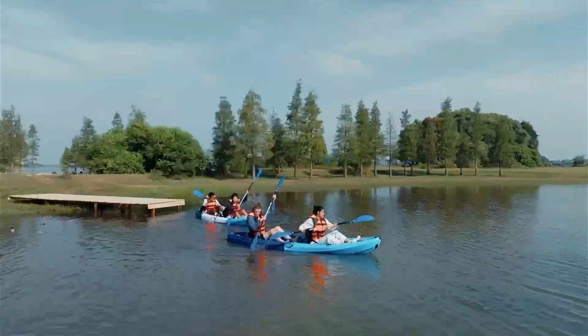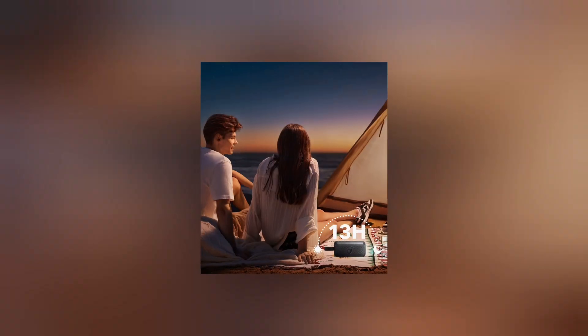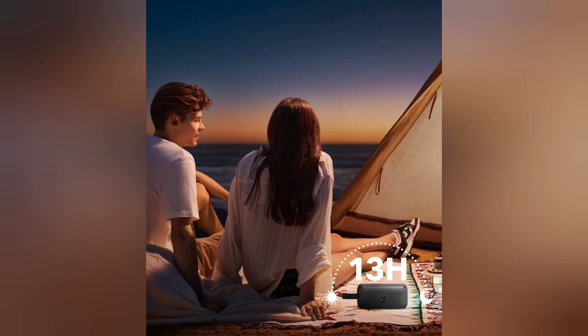Ultra Long 13 Hours Playback Time: Enjoy up to 13 hours of uninterrupted music during your outdoor adventures, whether it's a full day of hiking or an overnight camping trip.